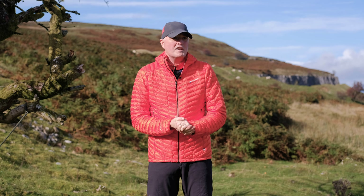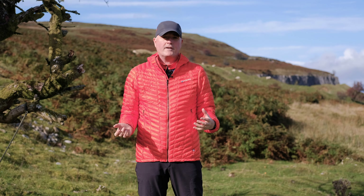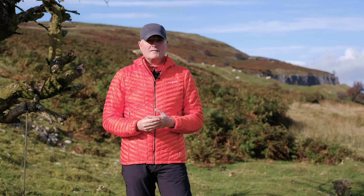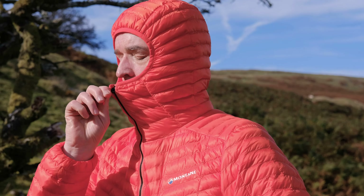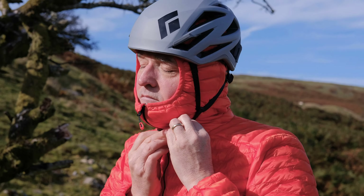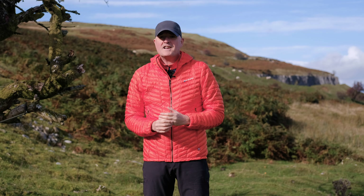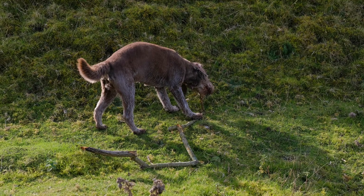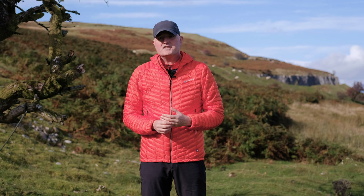So what are the features? To be honest, there's not a huge amount — the jacket is designed to be super lightweight and compressible, so you don't want to stuff it with a load of features. Up at the top you get a fully insulated hood. It's not helmet-compatible in the sense of going over the top, but it sits really nicely underneath the helmet — it sits close to your head and you can get the helmet over the top. If you're sat on a really cold belay, it actually insulates you better because the insulation is closer to your head, so it's more efficient in that respect.